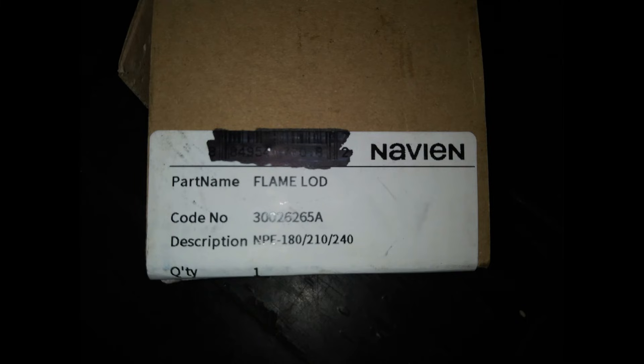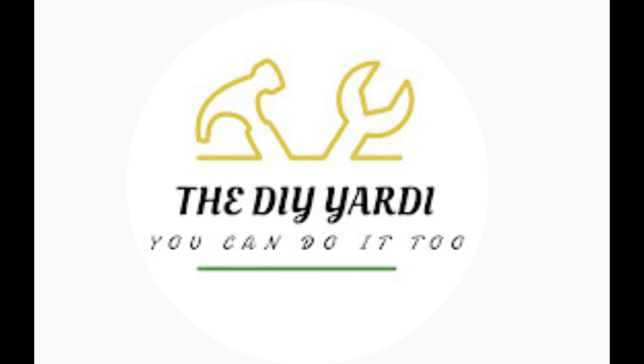This is the part number for this unit if you're interested. Hope this video helped — that solved the problem. I am DIY Yardie — enough respect, bless up.